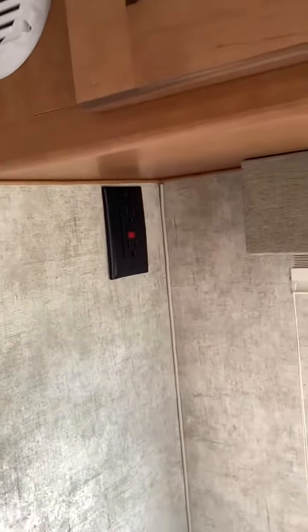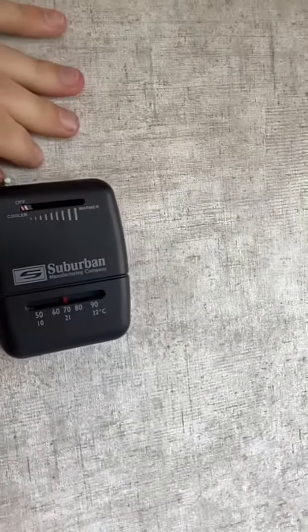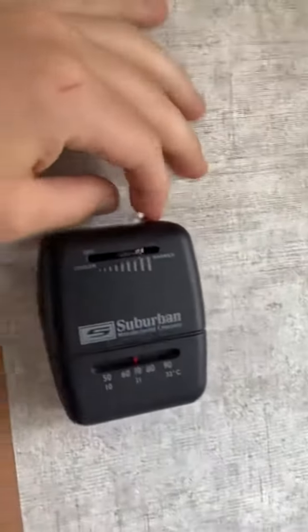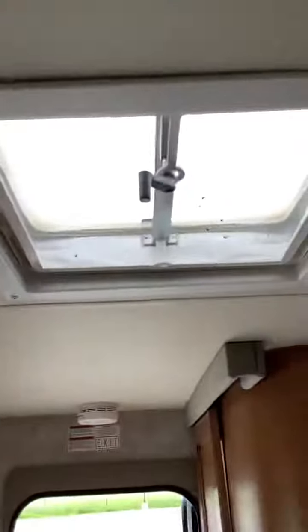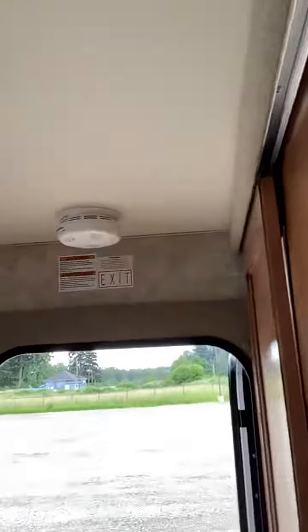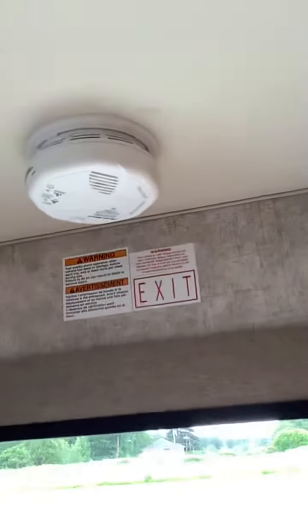Over here you have some speakers on the inside, your entertainment center right there, and a GFI outlet. Here's the furnace control, and then here is the dining area slash couch. Up here's a light and then there's the vent which cranks open, and here's your fire detector — and that's the Adventure.